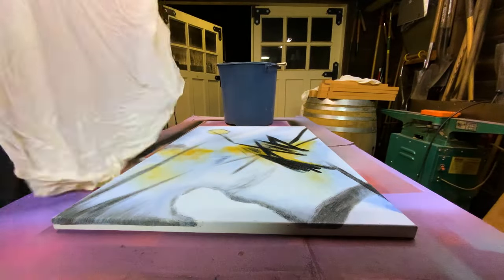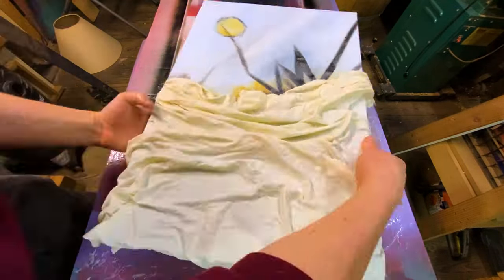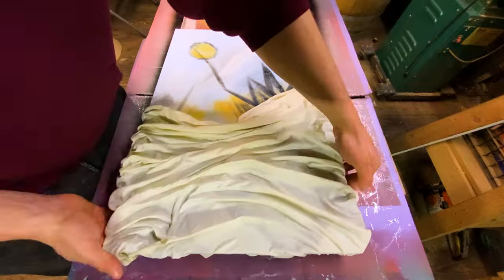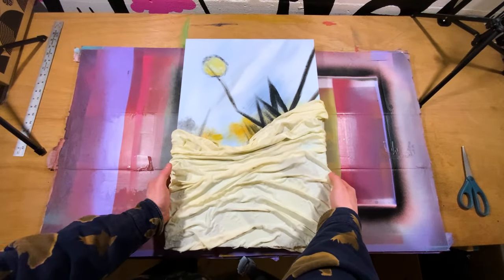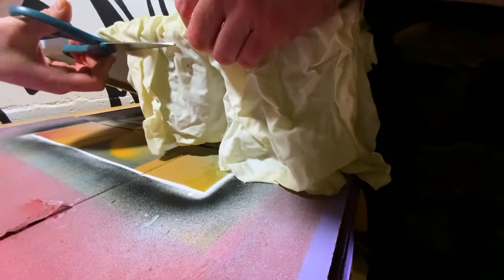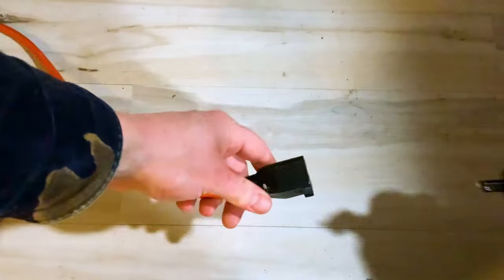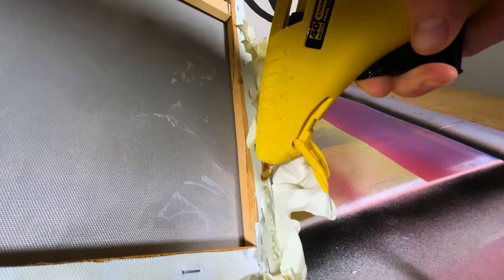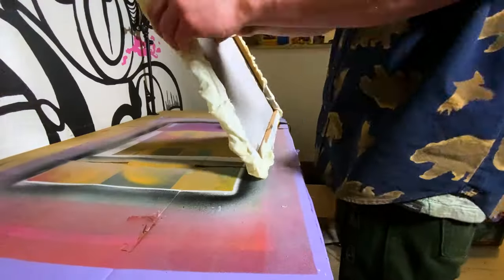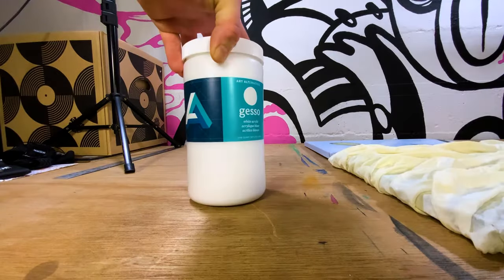Then you grab your canvas and slap it right down on top of the cloth. Now you just take your time and fold and wrinkle the cloth into whatever design you desire. After it's dry, the wood glue will hold the cloth in that position. You'll need to do a little cleanup — cut off the excess fabric from the bottom, leaving just enough to wrap around the bottom edges of the canvas so you can hot glue the edges down. Make sure you burn your fingers at least once during this process or you're doing it wrong.